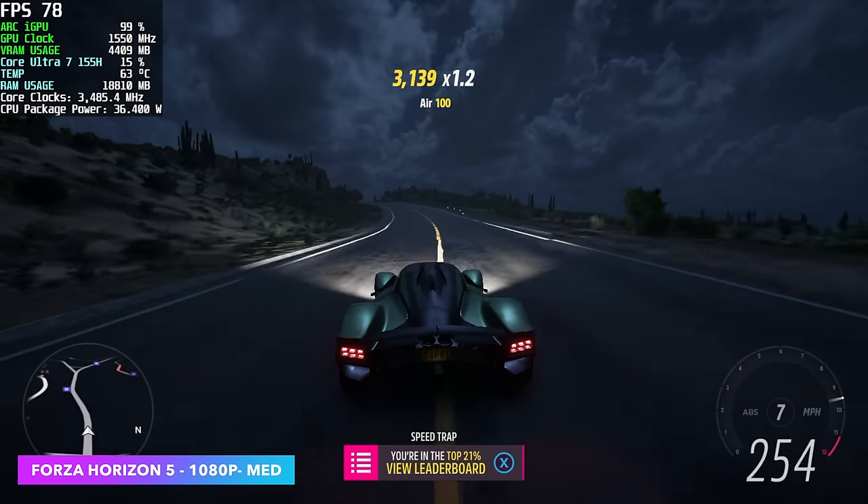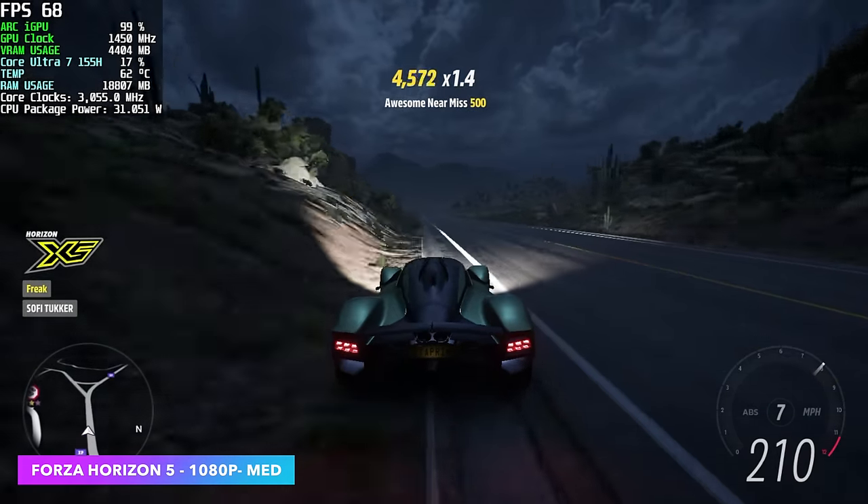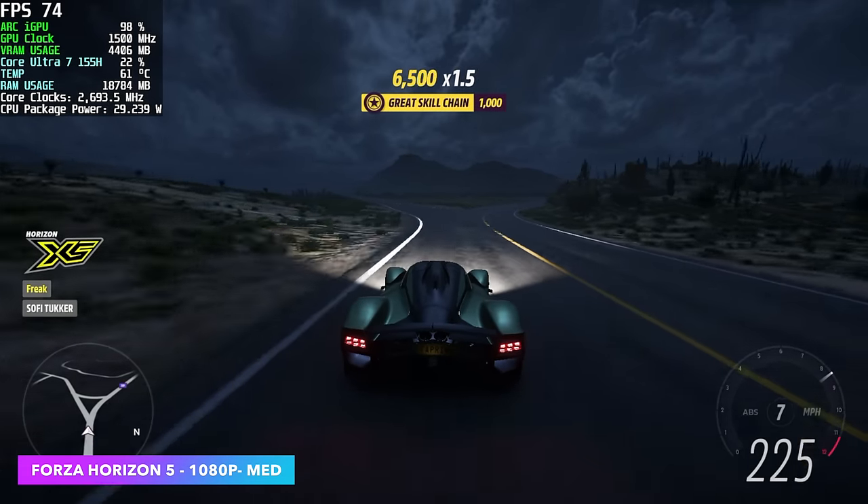Here's Forza Horizon 5 — this is just one of those games I always like to test on these iGPUs, because we always see some really decent performance out of most everything out there.